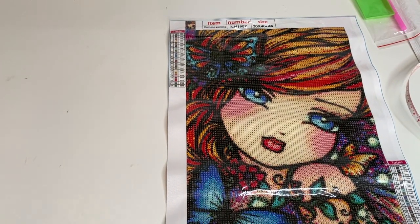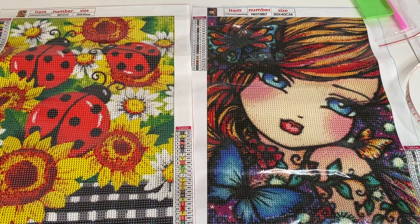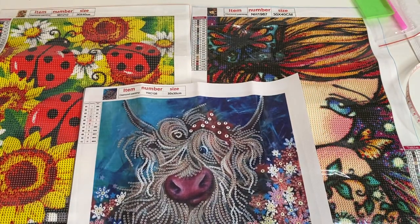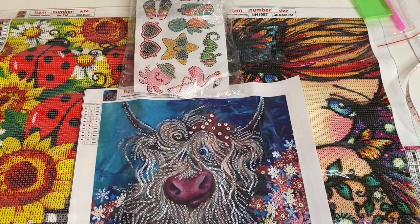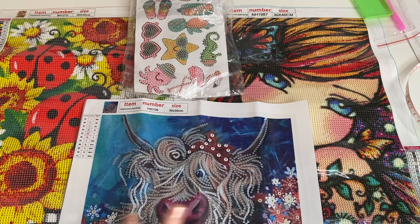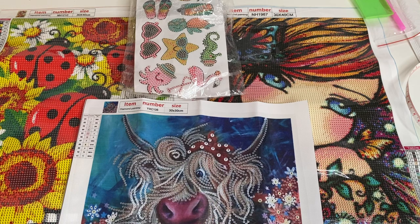So let's just have a little recap of all the kits I got from Paint Some Way this time. We have the April Fairy — really pretty — the gorgeous ladybirds with sunflowers, the highland cattle they call a yak which is gorgeous, and this really fun little sticker set — stickers are new to me but I'm really happy to have that. I really hope you've enjoyed this unboxing. If any of these kits have caught your eye, the links are in the description box below. Thank you so much to Paint Some Way for kindly gifting these to me — I can't wait to start them. Take care guys, stay safe, bye for now.